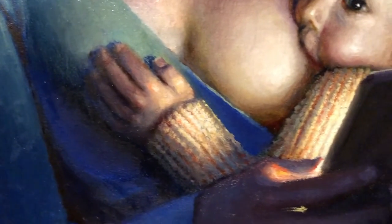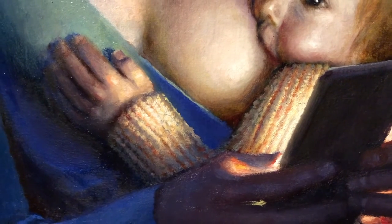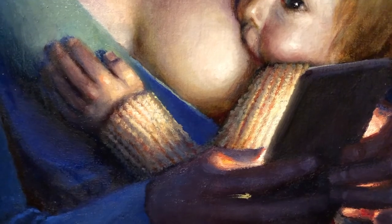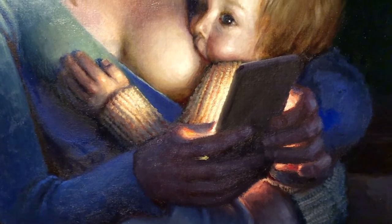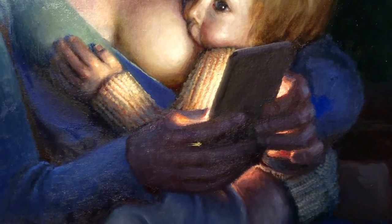Today I worked on the sweater of the boy. It needs to be white, but with warm light. You already saw the sweater was light, but you didn't really see the contrast between the temperature of the light between the hands and the sweater — the color contrast was too much. So the sweater was a bit too white.